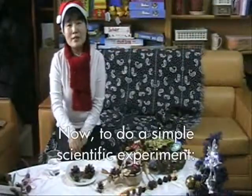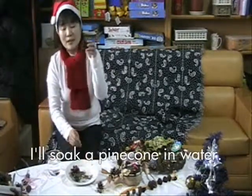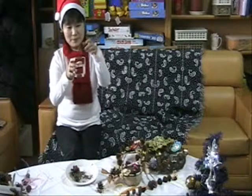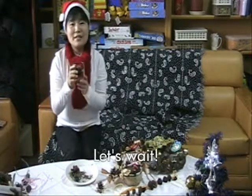Let's do a simple scientific experiment. I soak a pine cone in water. Let's wait and see what happens later!